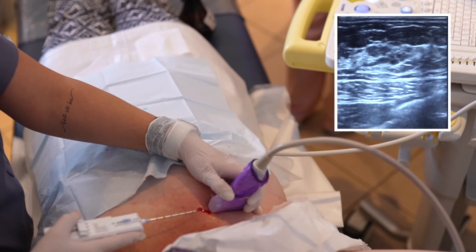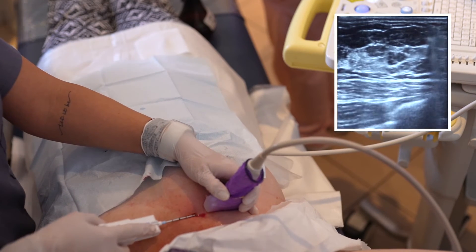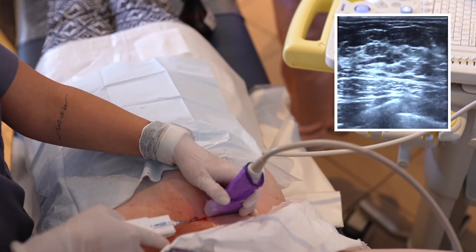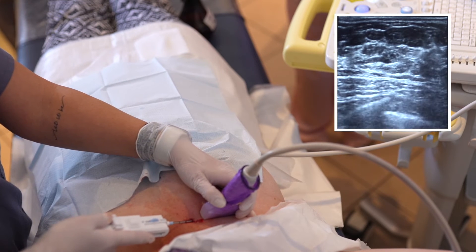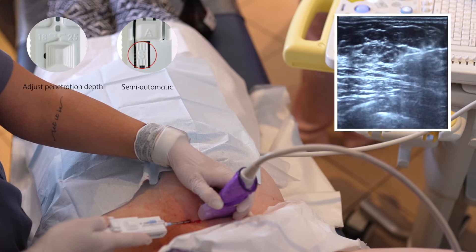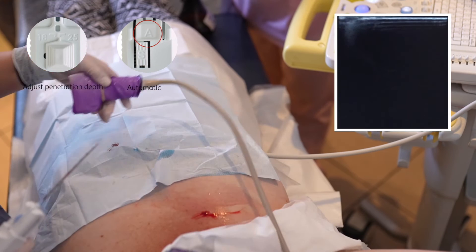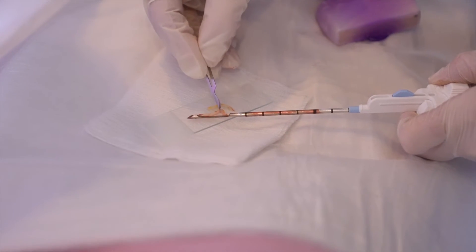Another sample is taken without the coaxial for demonstration purposes. Due to the echogenic tip, it is very clear to position and view under ultrasound. As you will note, the samples are not fragmented and are of great quality, which in turn gives excellent and accurate pathology results.